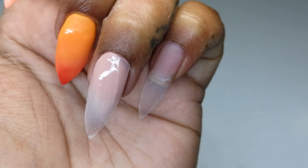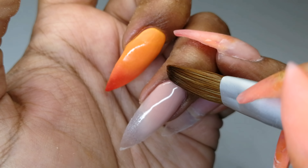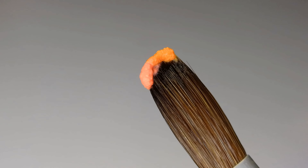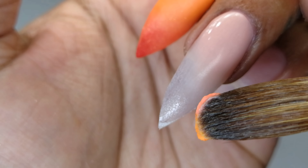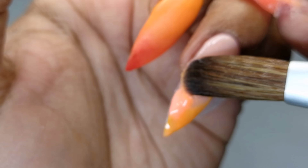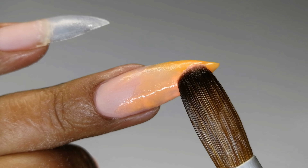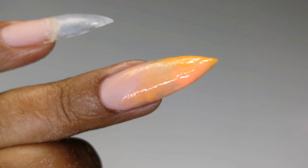For my ring finger, I apply Universal to my cuticle area and blend that downward, then I pick up a bead of Summer and my orange mixed together on my brush to create a marble effect on my tip. I apply that in parting motions so the color does not blend together completely, then use the tip of my brush to pull traces of the color up onto Universal.